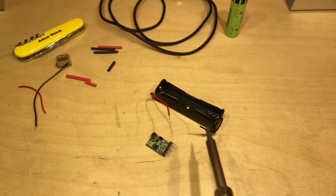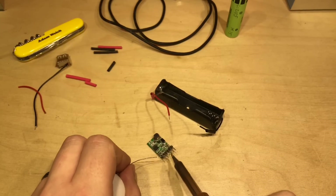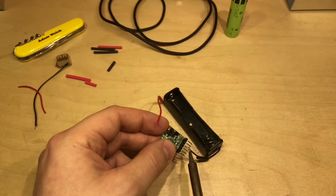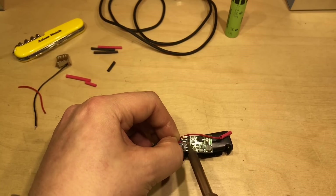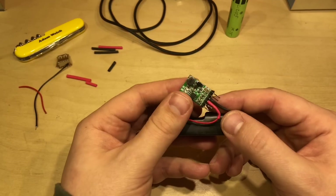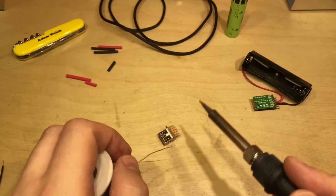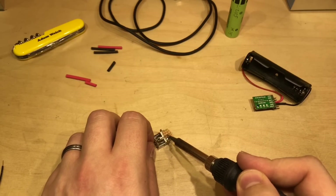I've tinned the cables on the battery holder — remembering to put some heat shrink on first. I'll tin all six pins on the module at the same time. There we have the battery ground connection made. With that heat shrink shrunk, I'll move on to the output next. I've put a piece of stripboard on the back of this USB connector to make the wiring easier. We only really need positive and negative, but I'll do all four pins for a better mechanical connection.